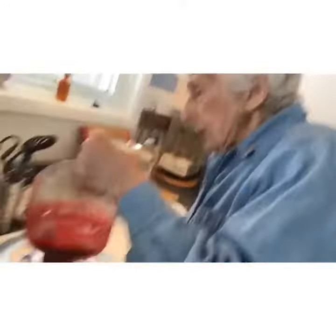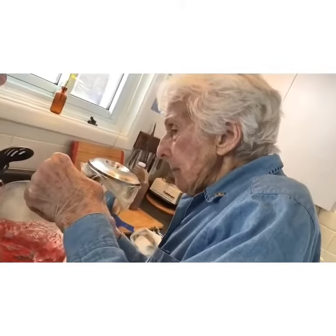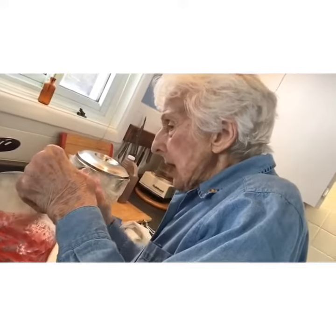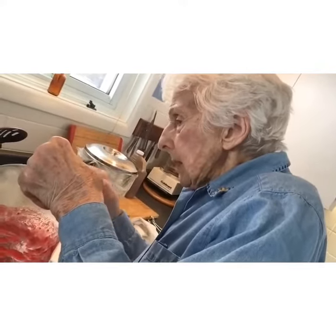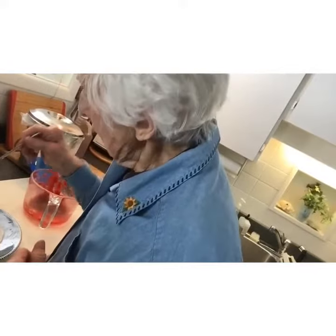Well, we have cooked the sauce and we are keeping it at a maximum temperature, because we don't want any little things that shouldn't be in jam to be in this jam. So we're boiling them out.